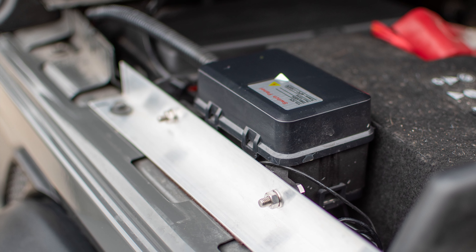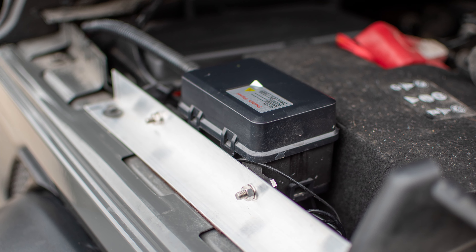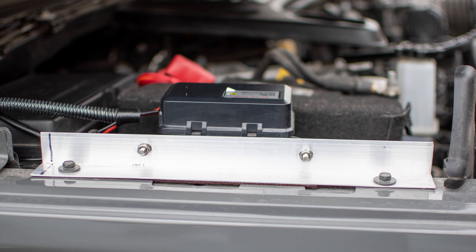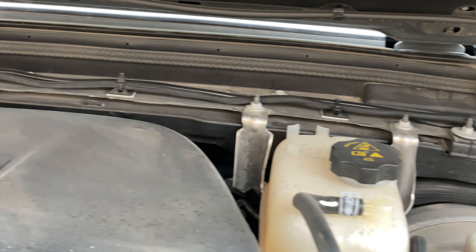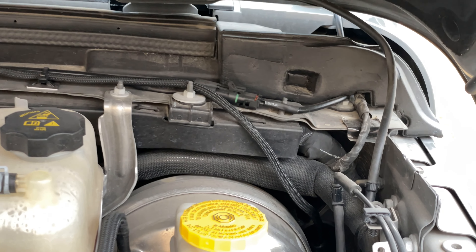I just used a piece of aluminum I got from a local hardware store and drilled it out, and it mounted pretty cleanly over there right next to the battery. Right here I ran the lines all the way across the back cowl, down the firewall, and into the cab.